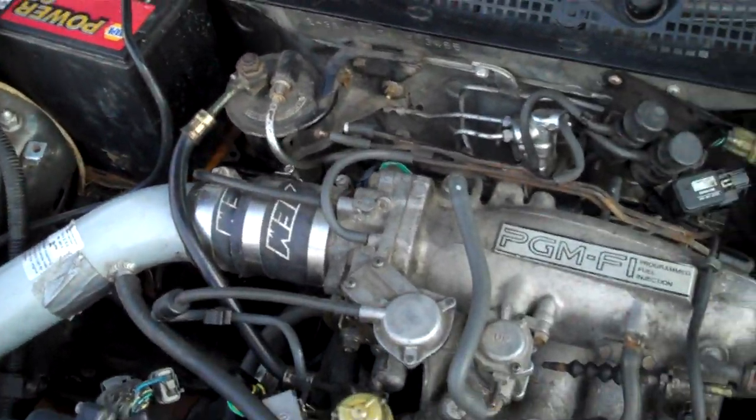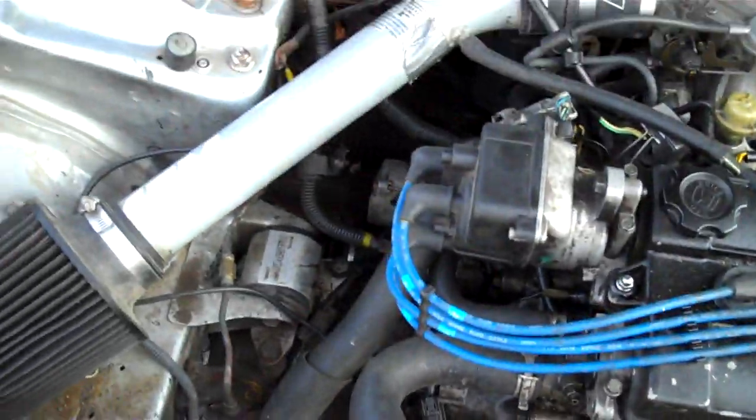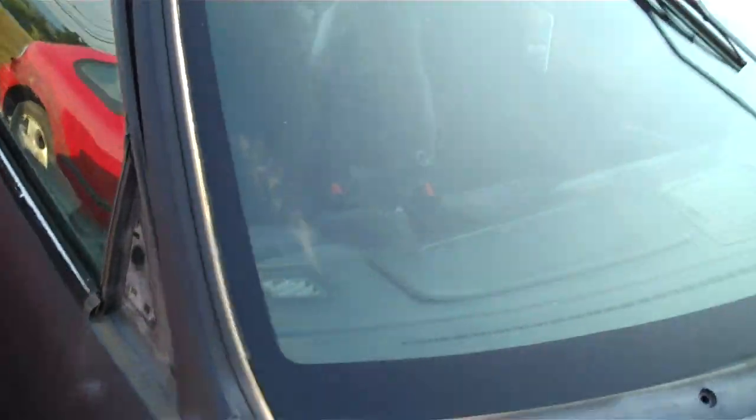We got this after a head gasket failure and the water pump was completely shot. I wish I still had it to show you how bad the thing was. As far as the underneath goes, this thing is pretty freakin' spotless.